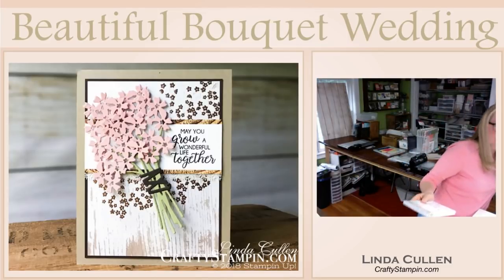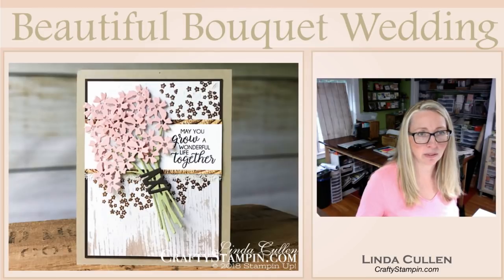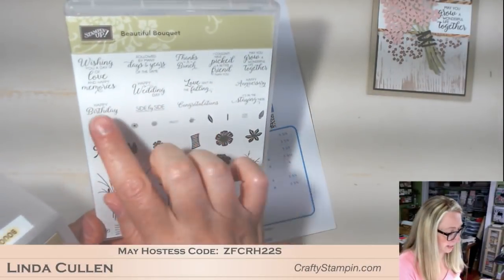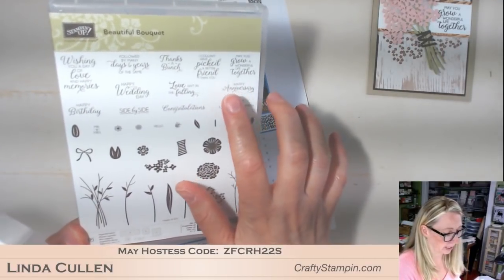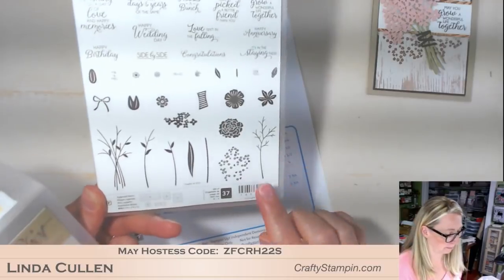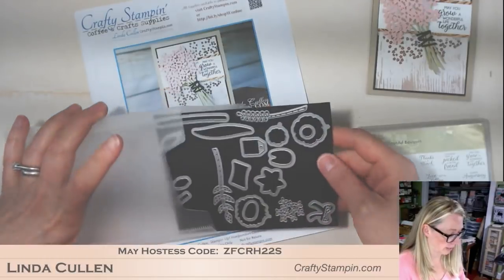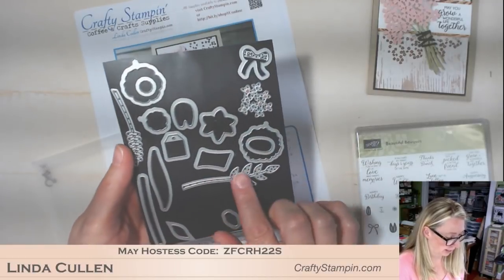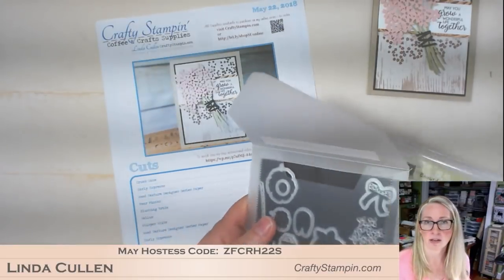Let me take you down here and give you a peek of the stamp set. It's got 37 stamps on it, with a lot of really great greetings - not just good for weddings, but also anniversaries, congratulations, happy birthday. It's got a little bit of everything, and then you can build your bouquet with it. It's also got a lot of matching die shapes of flowers, bows, and different things. Very versatile set.